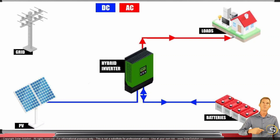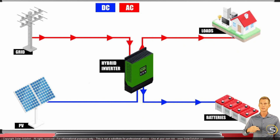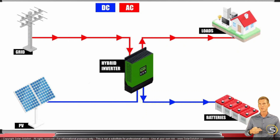Let's see how this performs in a typical situation where there is no solar power available but there is a grid. The grid feeds power to the hybrid inverter, which makes sure the batteries are being charged or kept on a trickle charge so they stay full. The hybrid inverter also feeds power toward your loads so you can use whatever power you need at that moment.